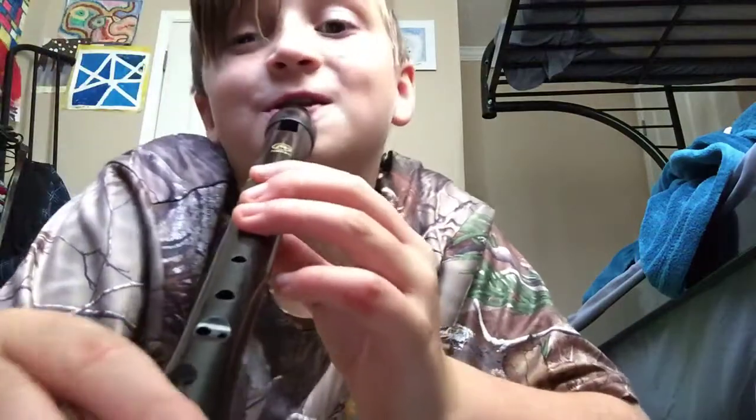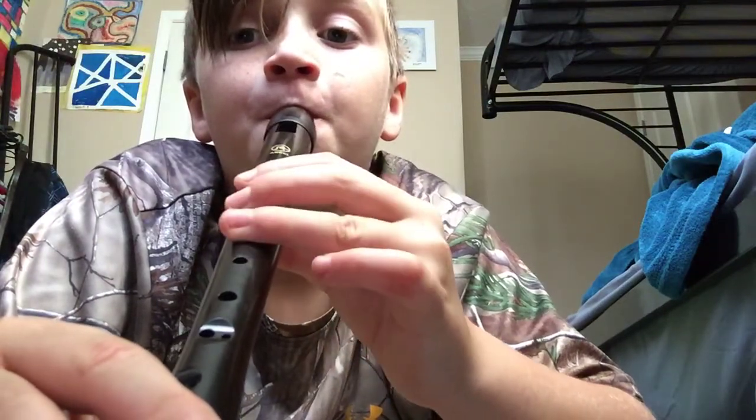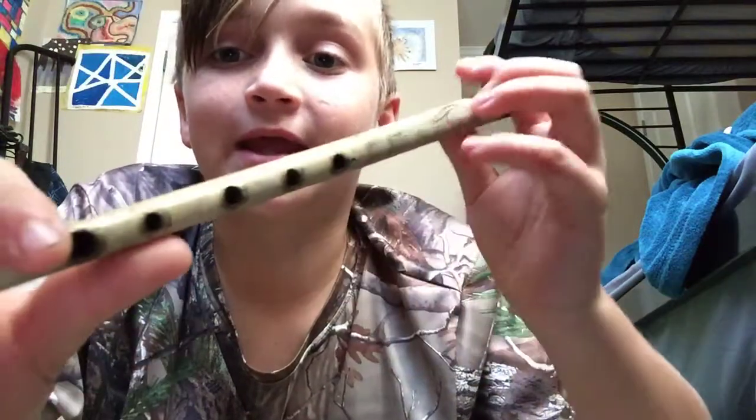We're gonna just play Hot Cross Buns, okay, I'm gonna try to. See? That's pretty simple. Now let's try doing it with the antique.